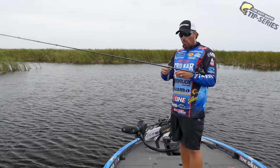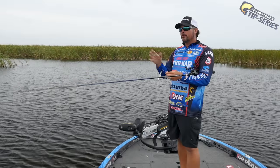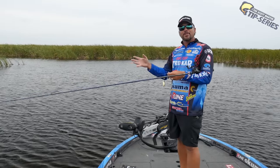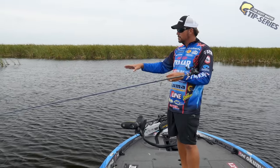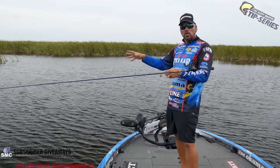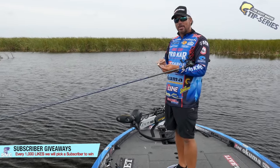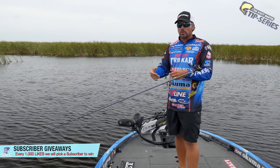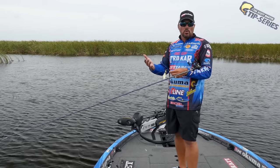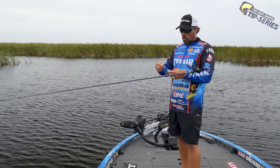I'm gonna fish a white spinnerbait with gold blades. Here in Florida the water is clear but it's a dark color — not crystal clear like the Great Lakes, it's that tannic color, kind of like tea-colored water, but it's clear. In that color water I like a gold blade a lot. If I was fishing in really super clear water like at Beaver Lake or the Great Lakes, I might throw a silver blade — sometimes silver works better in ultra-clear water.